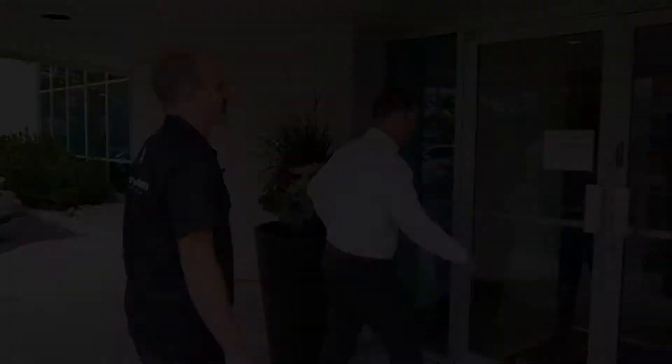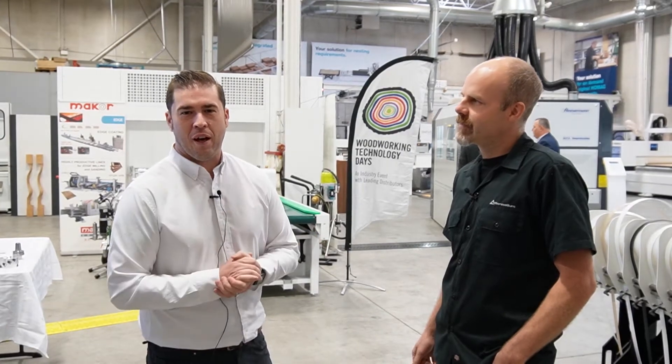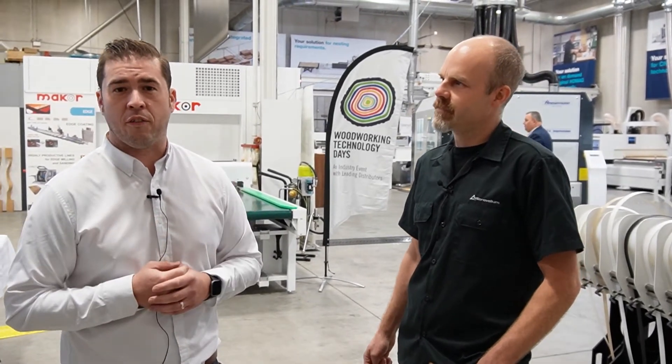Thanks everyone, we look forward to showing you a little bit of what we're doing this year. At Woodworking Technology Days we're featuring a few new pieces of automation to present to the industry and showcase them live, so that everybody can get a feel for what we're trying to address this year — the needs for efficiency, cost savings, and the issues of labor shortages.